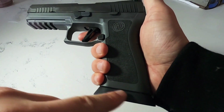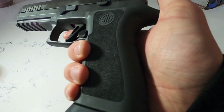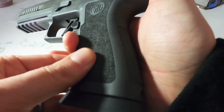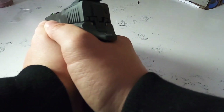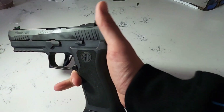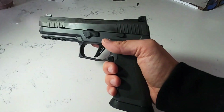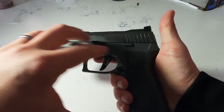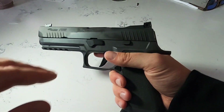You get a flared magwell from the factory. The grip texture is outstanding — that might seem like a small deal, but there's so much surface area that you can get a really excellent purchase on the firearm. The overall weight is also immaculately balanced.